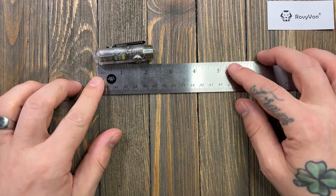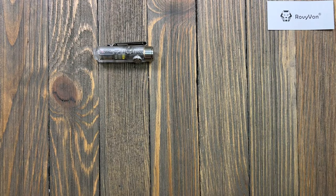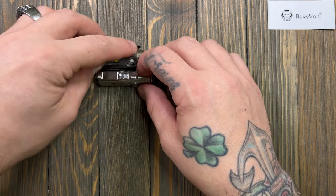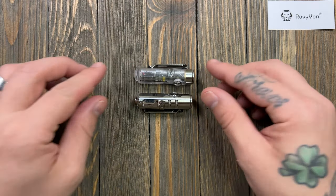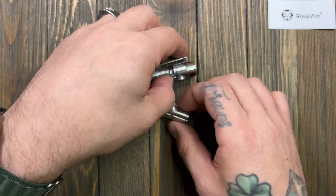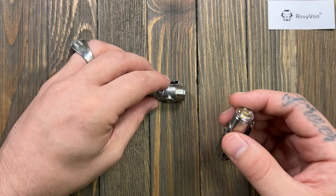For size, we are at just two and a quarter inches. If I put this next to the Rovivon A2 they stick right together because — magnets, science. You can see they are basically the same size. This one has a little bit more of a bezel on the top by the LED, which makes it just a hair longer.